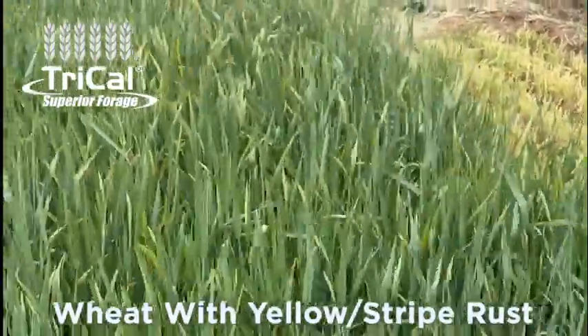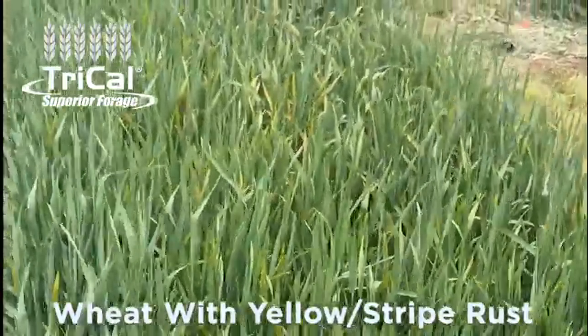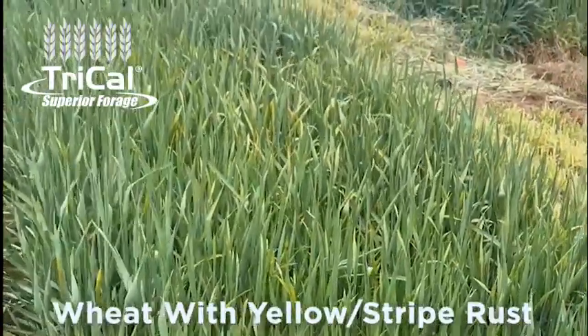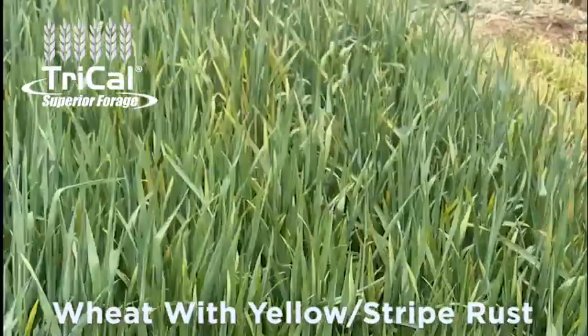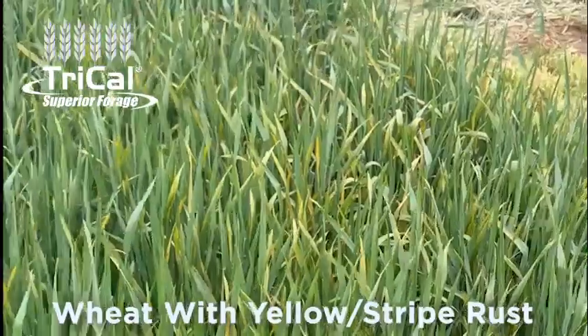In this area this year we're experiencing a pretty early and significant amount of yellow rust or stripe rust infection. Leaf rust is starting to come in a little late and it'll come in more as we warm up, as long as we have moisture to promote it, but stripe rust this year is probably the biggest problem for most wheat producers.